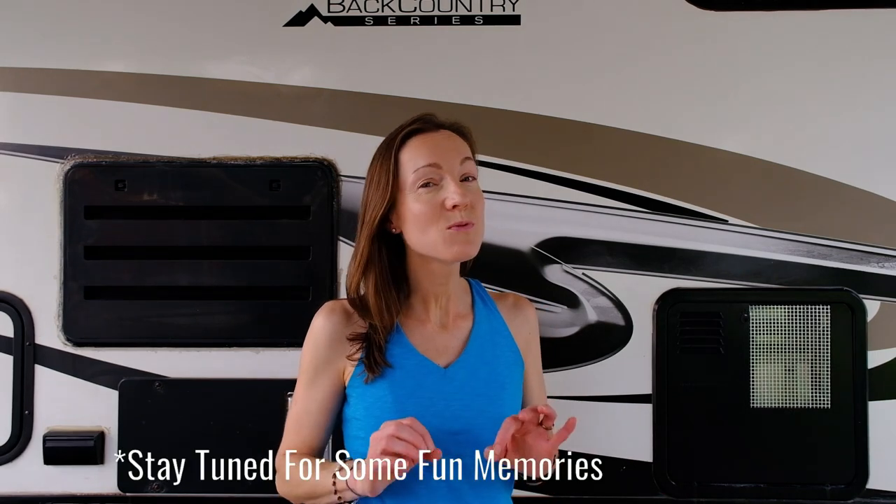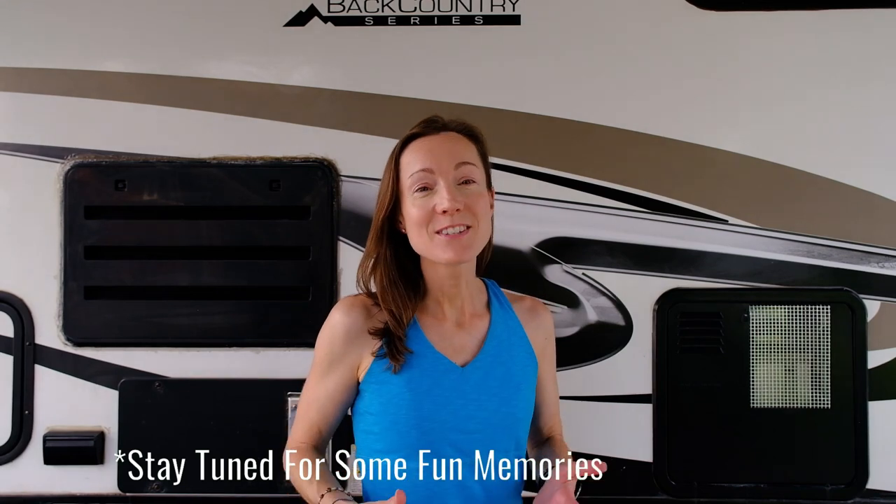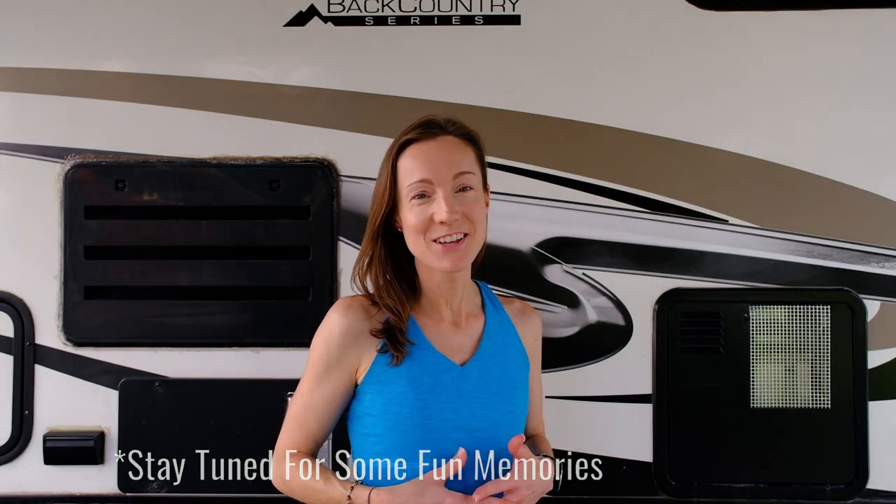That's our list of RV essentials — only the ones you really need to get out there right now. We hope you found this helpful. Thanks for watching, and we'll see you down the road.